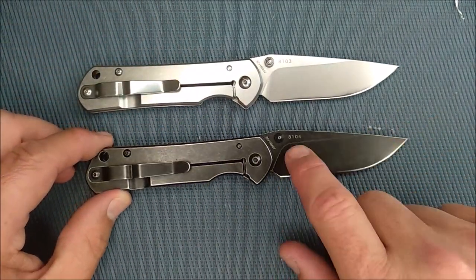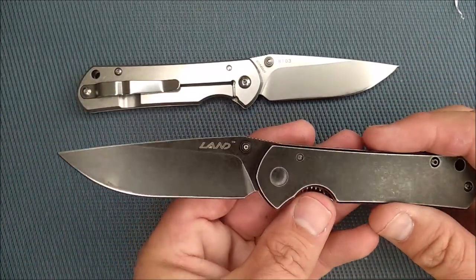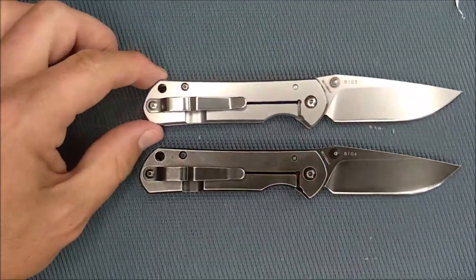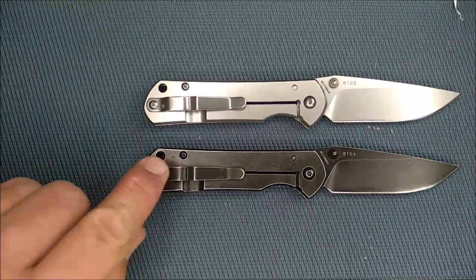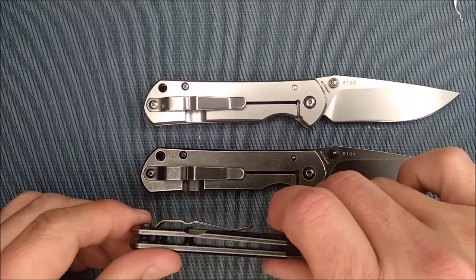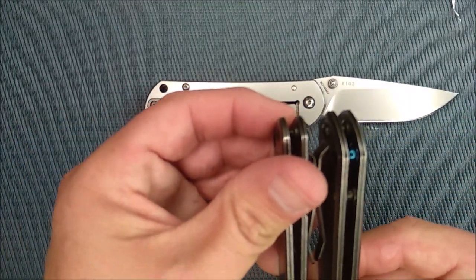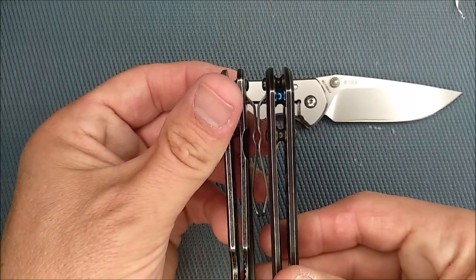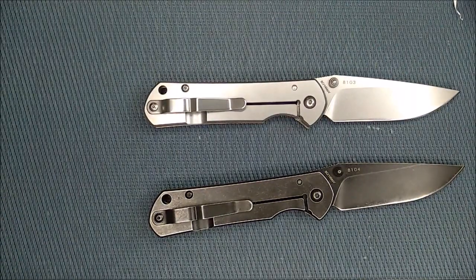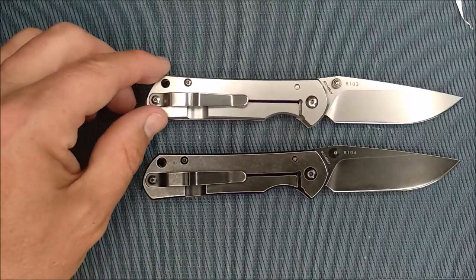The blackwash version is a little less obvious because the lettering just isn't so obvious on blackwash. Frame lock knife, very clearly, with the same pocket clip as the larger one — exact same styling and size too. I would have liked to have seen them design the same clip just slightly smaller — that would have been a nice touch.